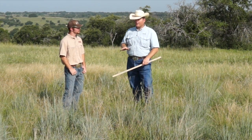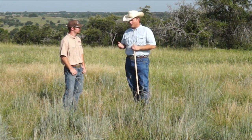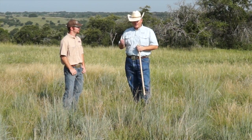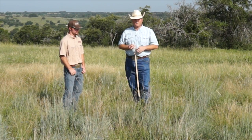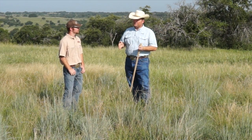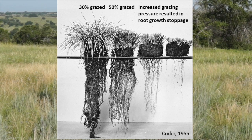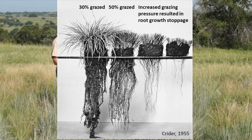When we typically set stocking rates, most of us have heard the old adage: take half, leave half. A lot of that work came from the 1950s — a gentleman named Frank Kreider did a study that basically showed us that from the standpoint of plant health, if we graze 50% of the total production, then we're not going to stop any root development.